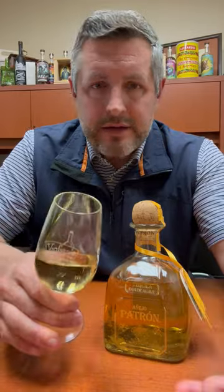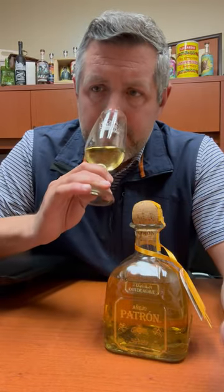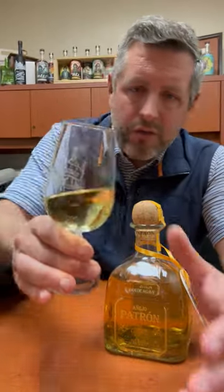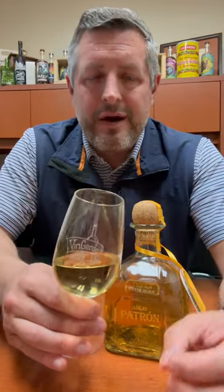You definitely do get a butterscotch, but what I really like is this tropical fruit note combined with a really earthy, sweet lime — it's almost like lime cordial on the nose. You can see here, it's kind of a honey golden color. Such a nice, sweet, earthy aroma, just complemented by that barrel spice. And that's what you really want in an Añejo.